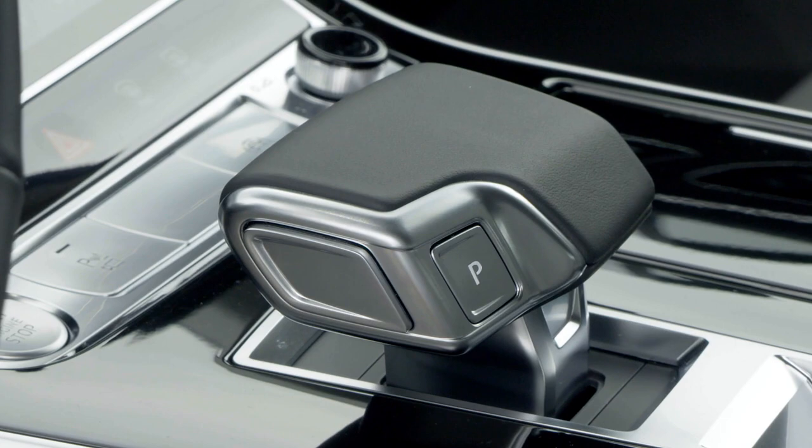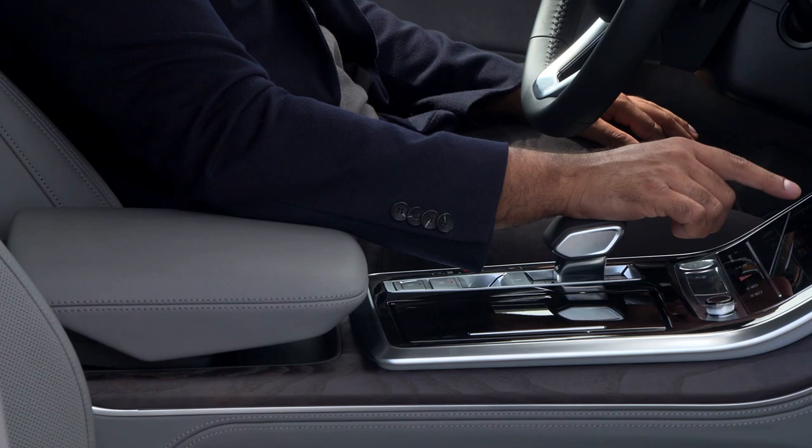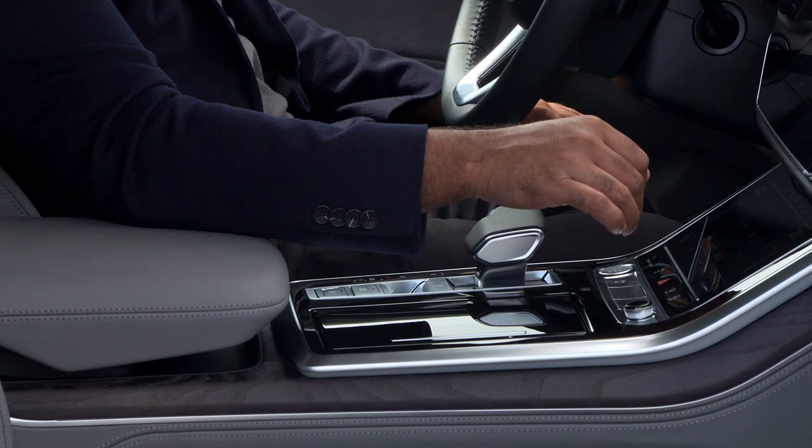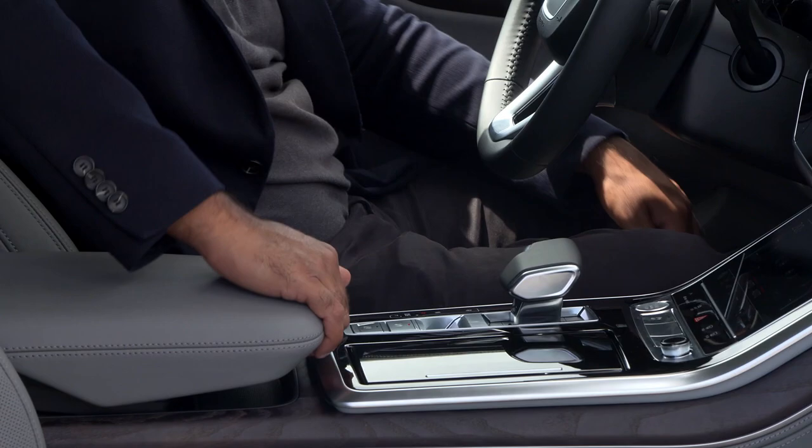Down here we have the gear lever, which is fairly wide so it's easy to keep your hand on it. There's also the electronic parking brake, auto hold, a couple of beverage holders, and a 12-volt power socket. There's also an inductive phone charger with a couple of USB slots down here as well.